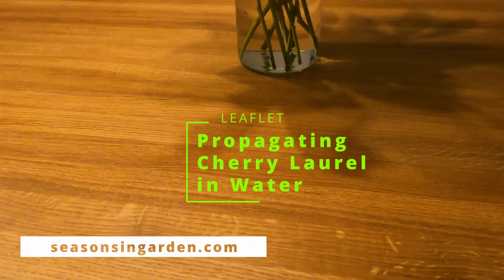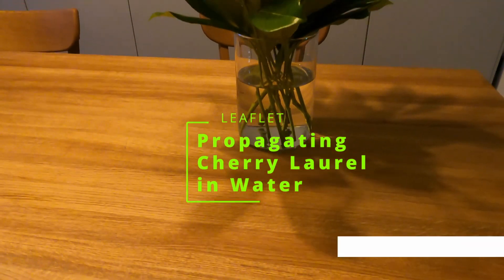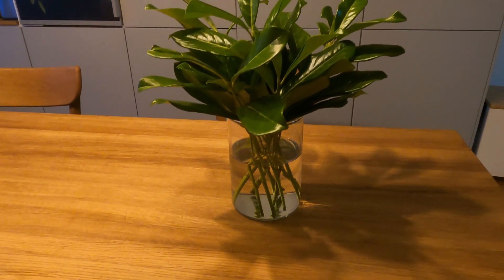Hi all, welcome to another leaflet video. In this video I'm going to show you how I propagate cherry laurel in water.